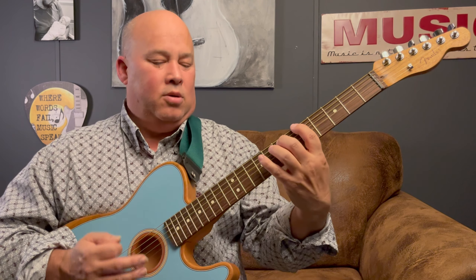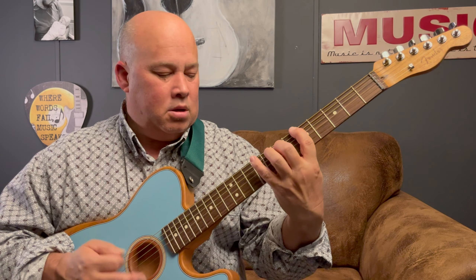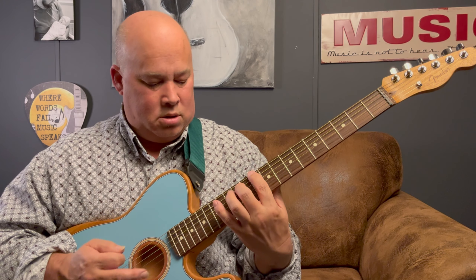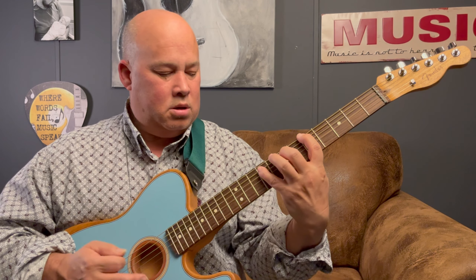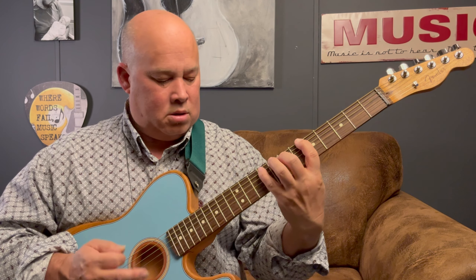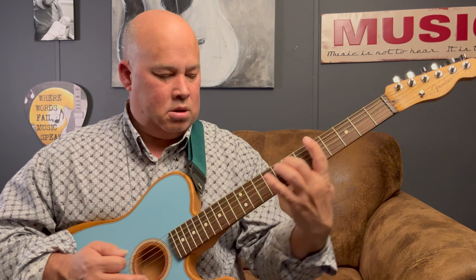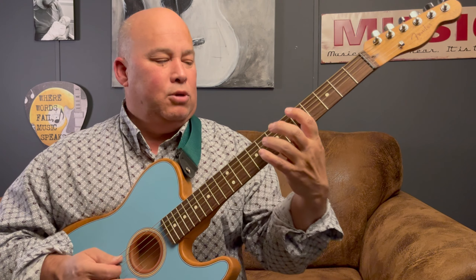We're going to apply that to the whole riff we just did. Here we go. Now that was kind of muted strings — you can do it without the mute like this.